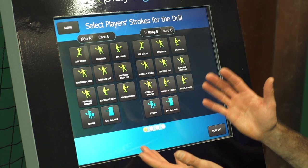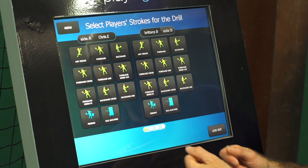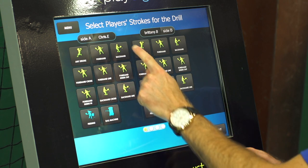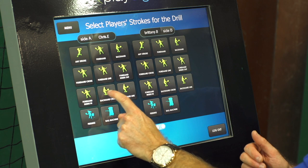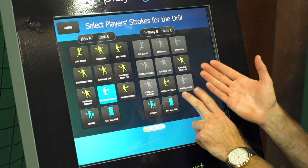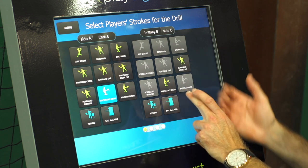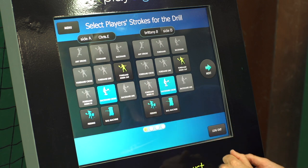The next screen asks us what we would like to do and what stroke we're going to hit. We're going to work on our backhand cross court today, but we can also hit backhands down the line or general backhands. When I select backhand cross it narrows down the options — she can either hit an inside-out forehand from the backhand wing or a backhand cross, which is what we want. So now we've both set up backhand cross court.